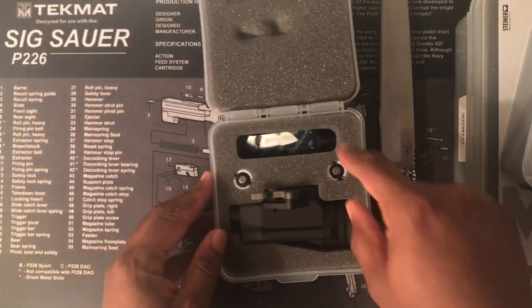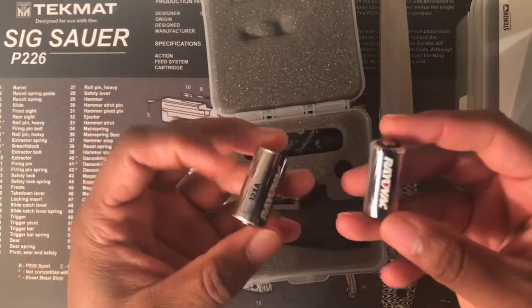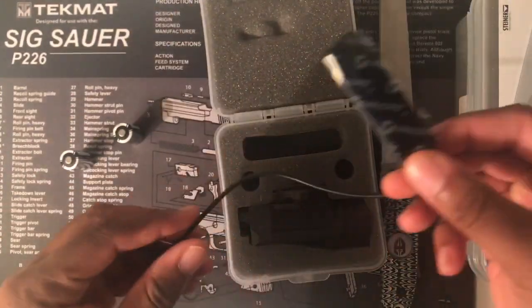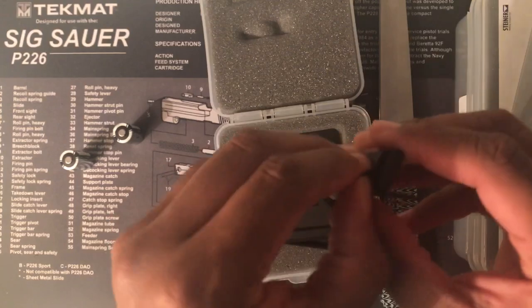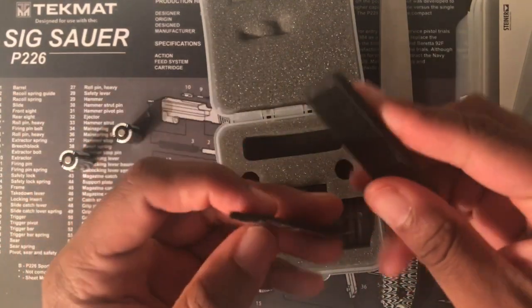Opening it up, it comes with a pressure pad, the light, and two CR123A batteries. Velcro comes on the pressure pad with an adhesive back, so you can mount it on your rifle.